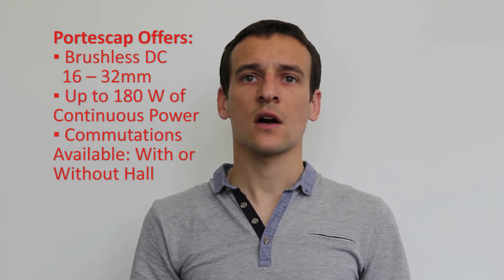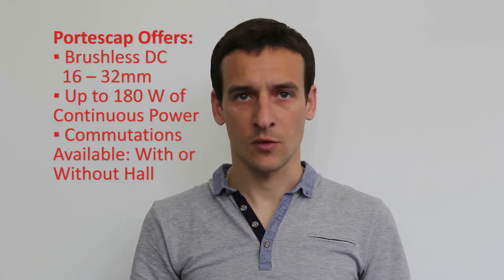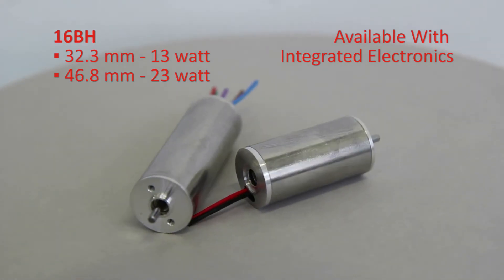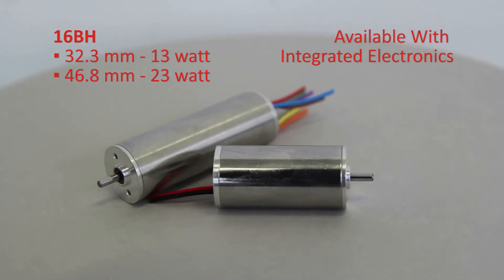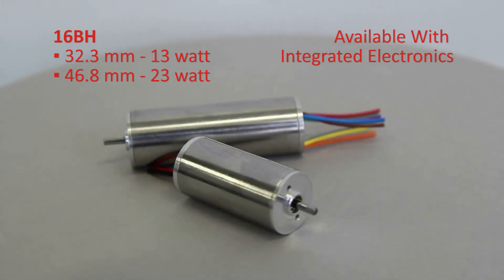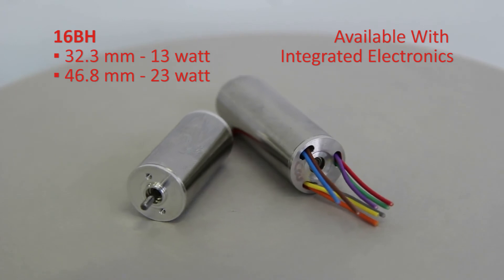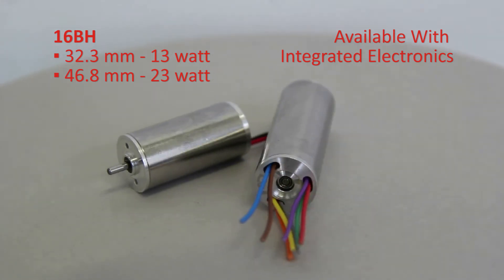Different types of commutations are available depending on the customer's needs, including integrated electronics with and without hall sensors. The 16BH is available in two lengths, 32.3mm and 46.8mm, with a continuous power of 13 and 23 watts respectively. This motor is also available with integrated electronics.